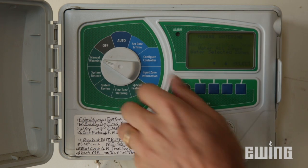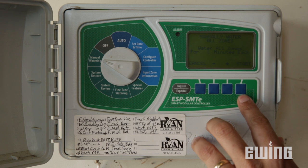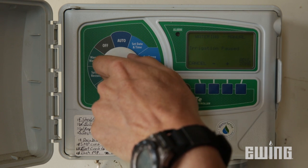Here at the controller, I want to make sure that it is programmed appropriately for the season — using the correct watering days and watering the correct length of time for each zone. Once I've done that, I will do a system check where I turn each zone on for a couple of minutes, so I can go outside and do my walkthrough.